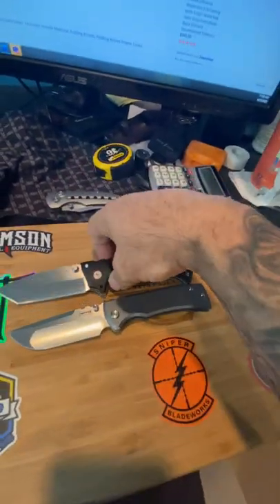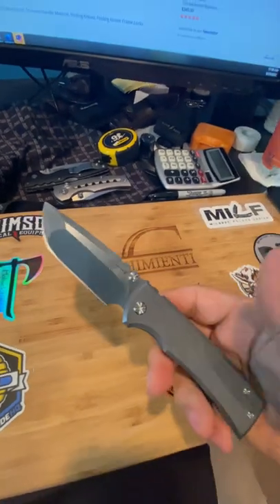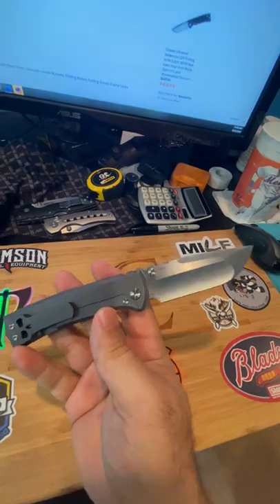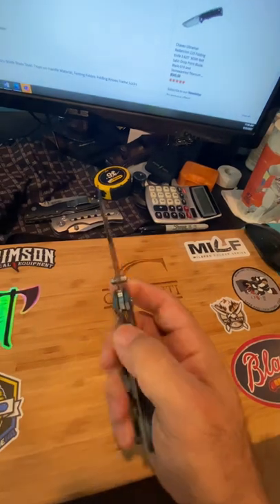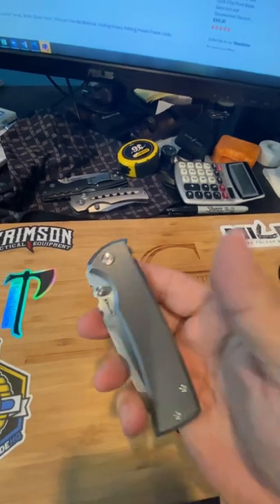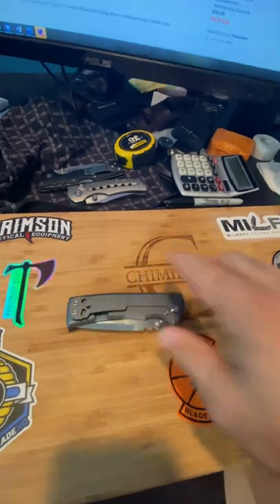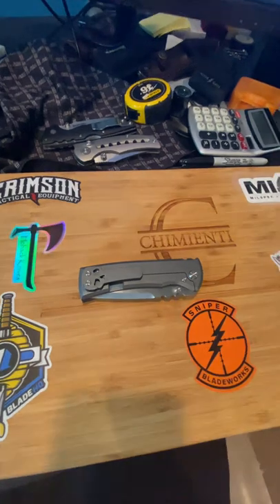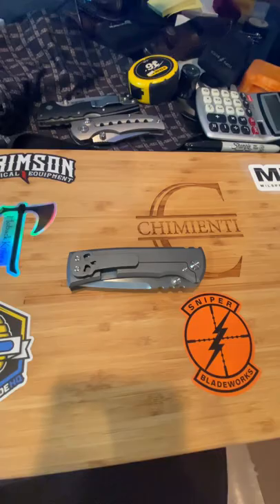It just struck me that these three blades have very similar grinds, even though they don't look exactly alike — the blades themselves are very similar. So just thought I would share that with you. I can't say enough about this knife, the Chavez. I'm definitely getting another one, and I think I want the Tonto point. I'm torn between the Redemption Tonto or the Sangre, which is a Warncliffe version of these knives — but I'm definitely digging it. They're certainly flooding the market with them, so they're not rare by any stretch.